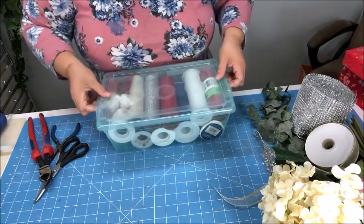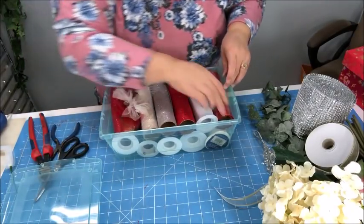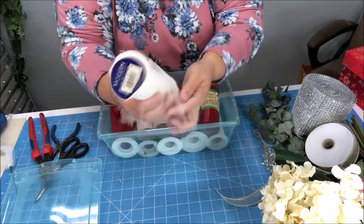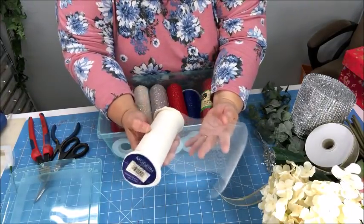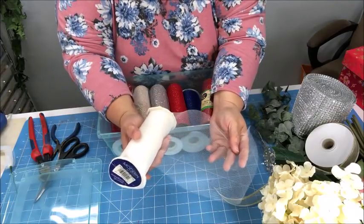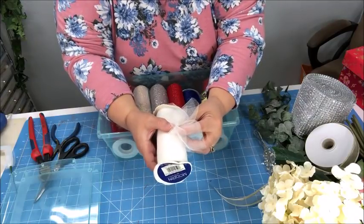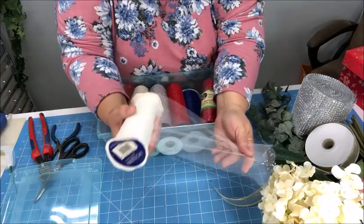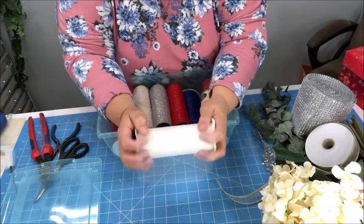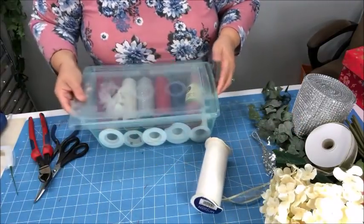In my inventory I have some tulle — kind of an off-white. Now you don't necessarily have to use tulle. Some people prefer not to. I've heard people say they don't like tulle in an arrangement because they feel it cheapens it. But if you use it correctly and don't use too much, I think it will add some elegance and some wisp to your bouquet. We don't have to use it, like I said.